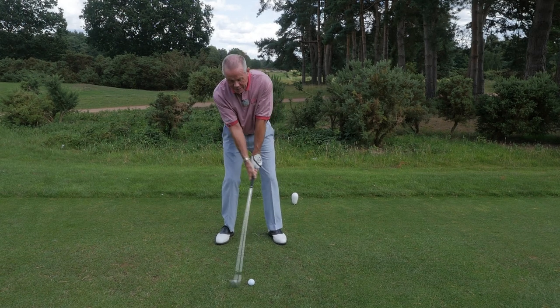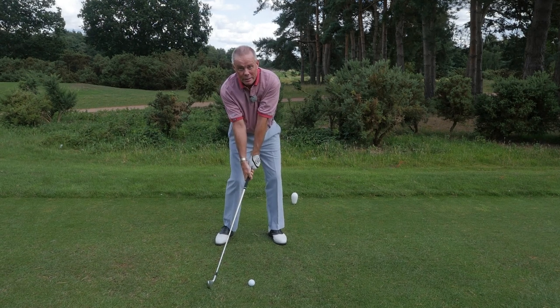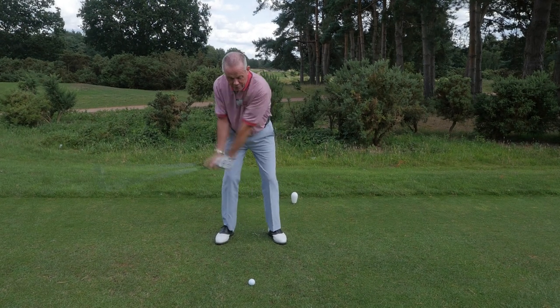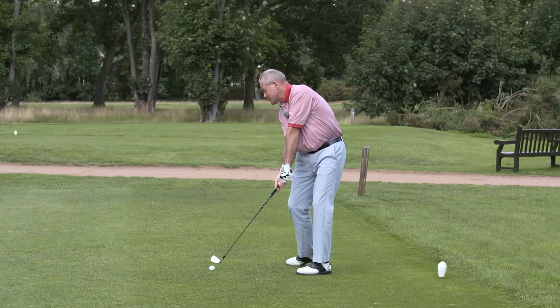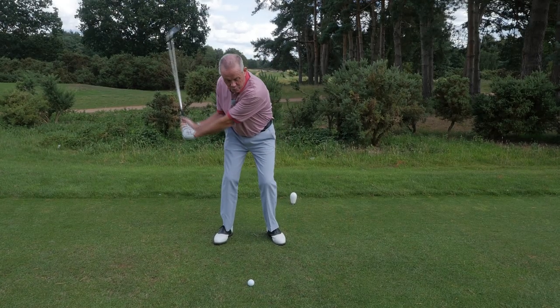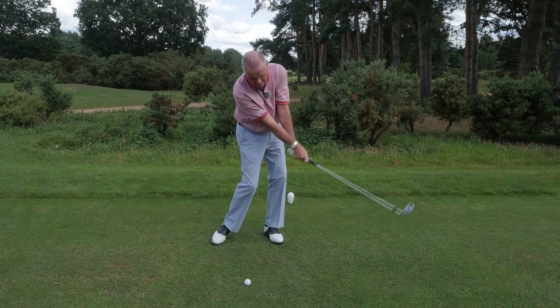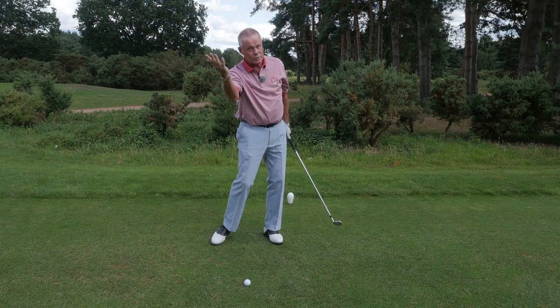If I came down and released the angles too early, I'd end up stubbing the club into the ground. If I'm too late with the release, the chances are I'm just going to top the ball. And if I'm too late with the forearm rotation, I might have released correctly but the ball is lost to the right.